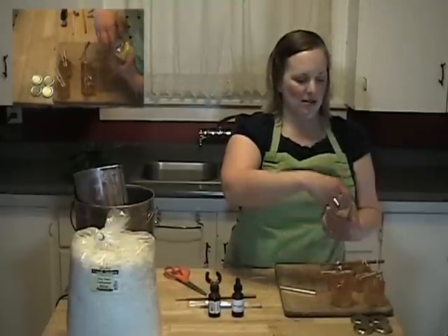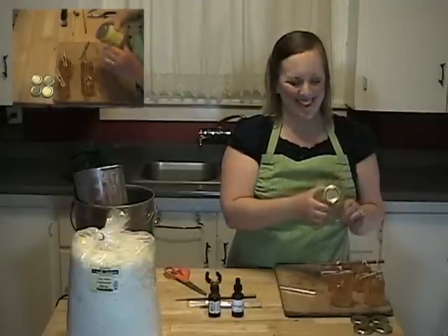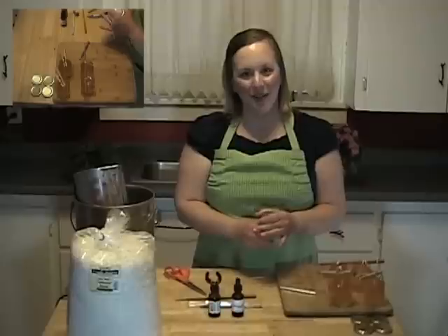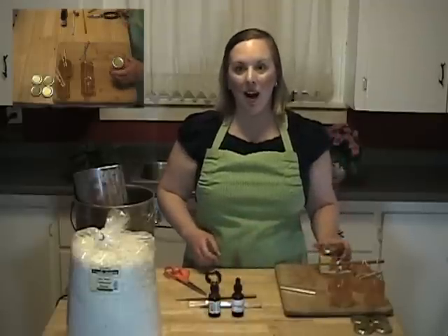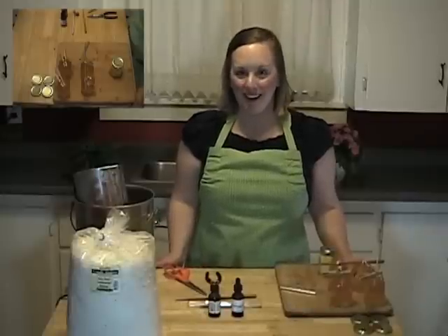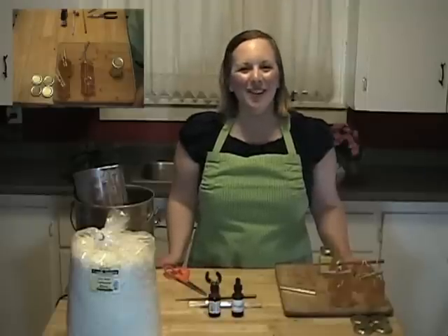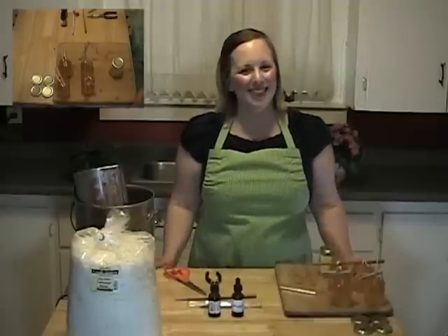The cool thing about these jars is you can close the candle up so you could even pack it in your picnic basket. I get everything I need for this project at Glory Bee. You can visit them online at glorybeefoods.com or call their natural product sales department at 1-800-456-7923. Thanks very much for joining us on this episode of DIY Bath Body and Home. We'll see you next time.